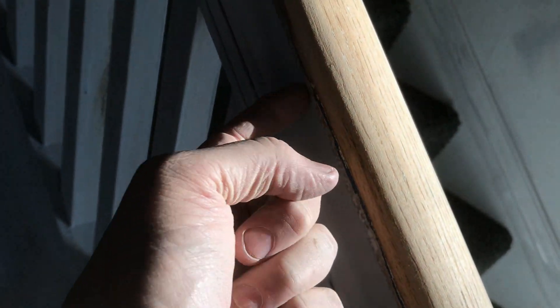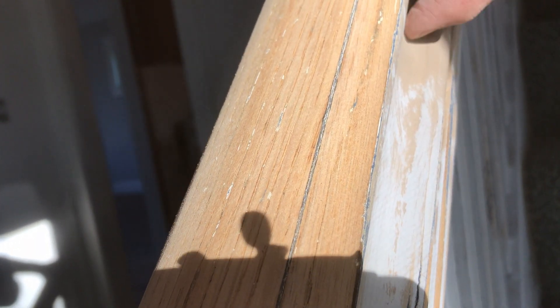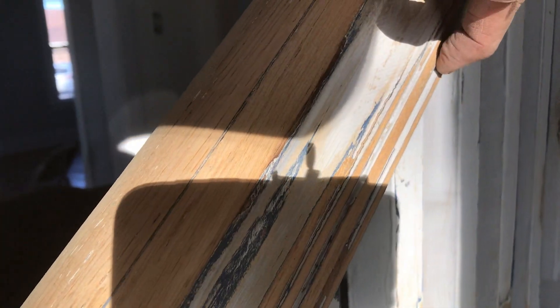I came back today with that same sander I was just using and cleaned it up. My thought is maybe I can get the wood down — let me get on this side where you can see it better. Right where my finger is, right underneath this groove — you see it kind of curves in here a little bit. Maybe we can get this whole thing up to this little point here, back again to wood.